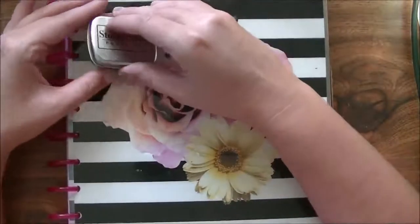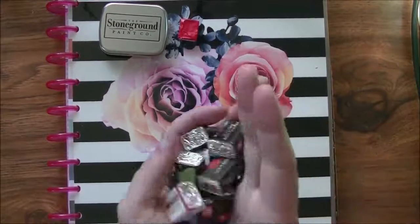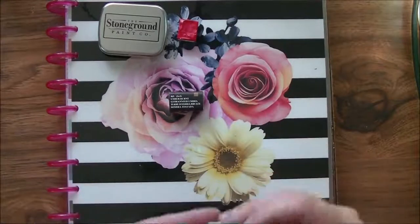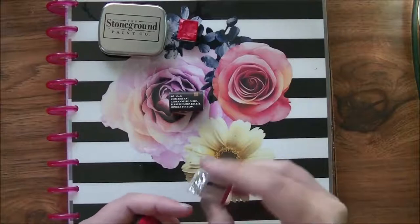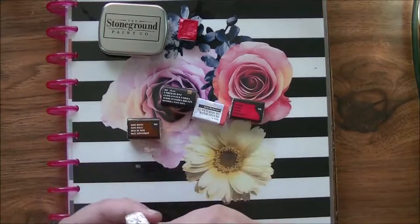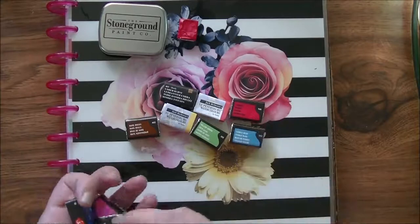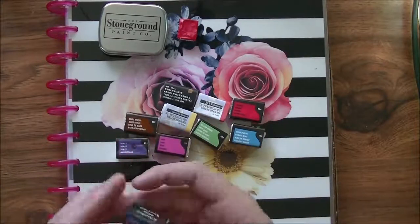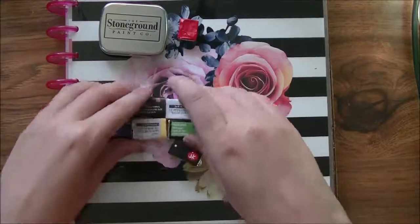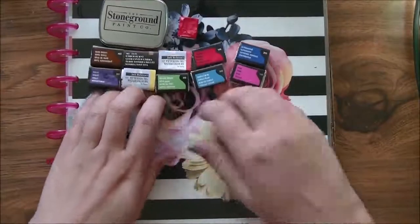I've always wanted to try the Yarka St. Petersburg watercolors and never have, but they had them on clearance so I went through and picked out a few to try. I got umber, burnt sienna, scarlet red, carmine, mars brown, cadmium lemon, yellow-green, cobalt blue, violet rose, and ultramarine. People have said they're very nice and they were on clearance for like $2.95 a pan, so I picked out ten colors to try because I'm a watercolor junkie.